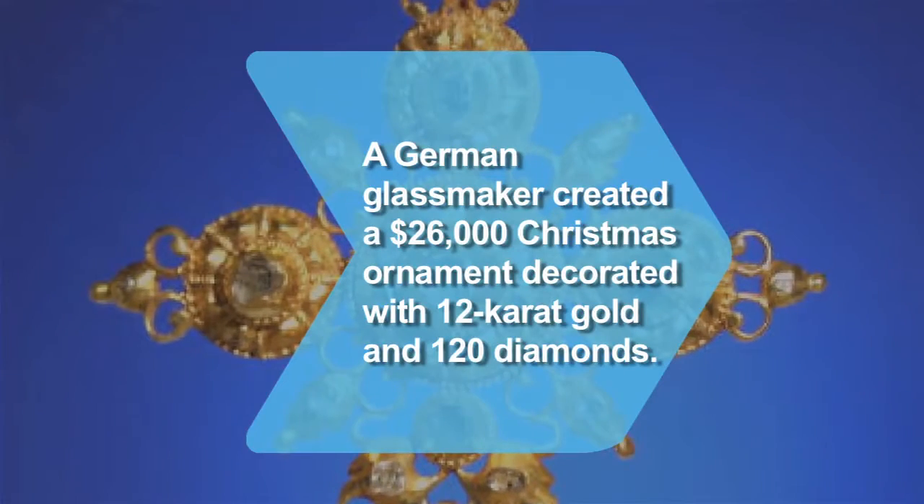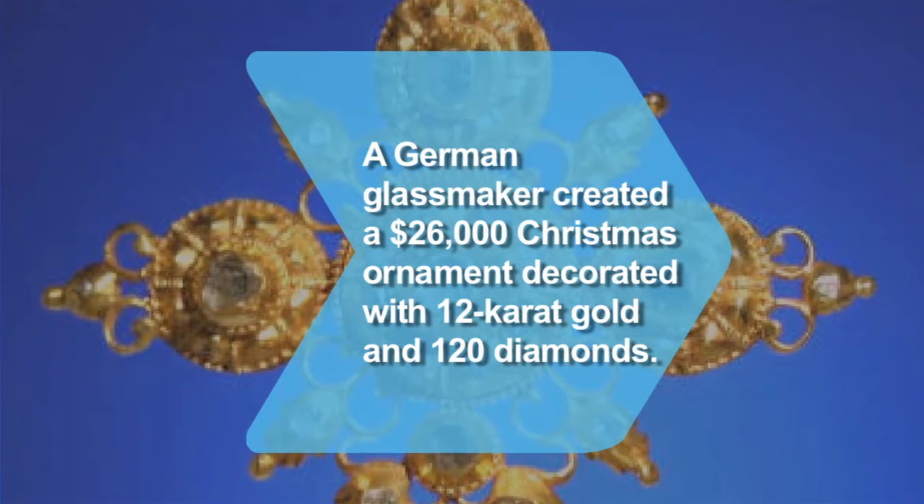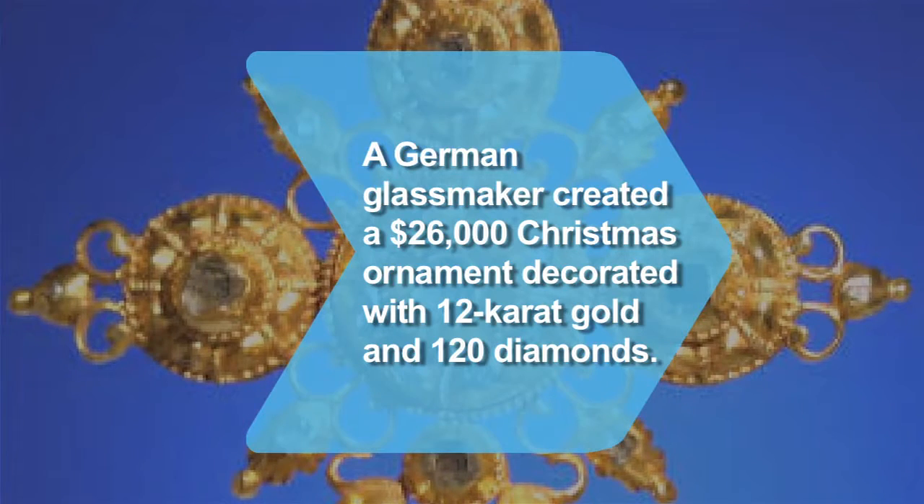Did you know a German glassmaker created a $26,000 Christmas ornament decorated with 12-carat gold and featuring 120 diamonds?